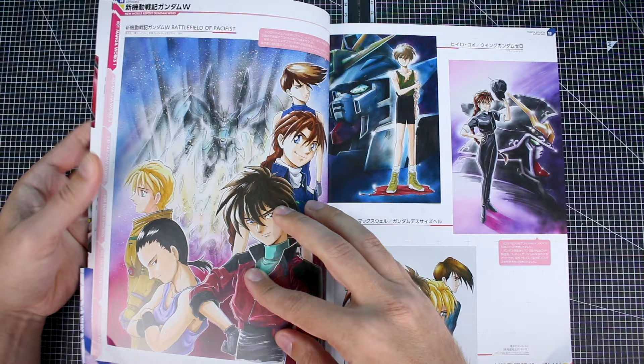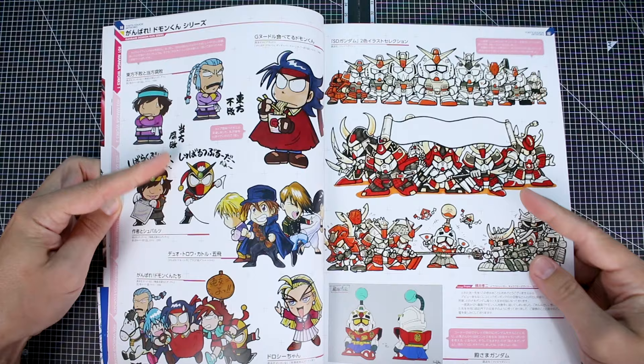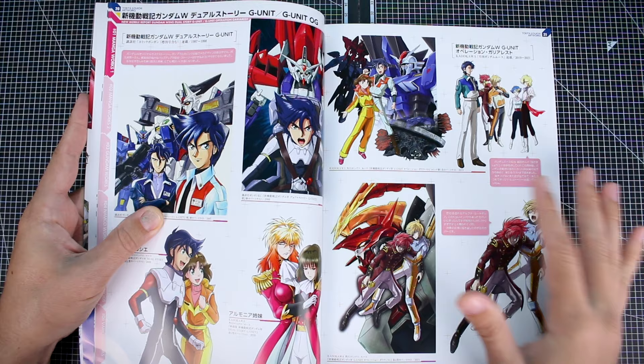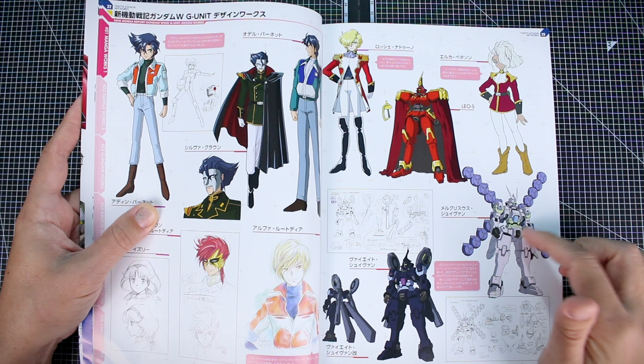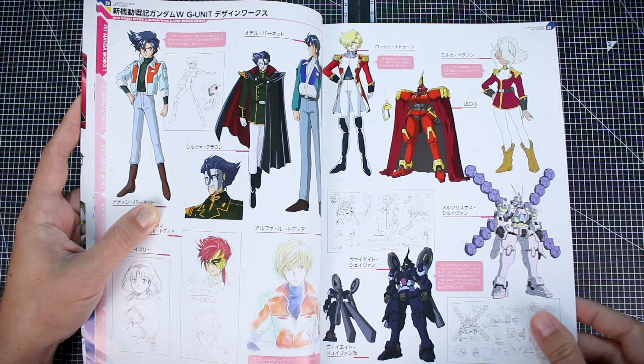There's some more Gundam Wing artwork and quite a lot of variety just between the art as well. You can see stuff like this compared to stuff like this — there's a lot of variety, which is also cool to see. It's kind of cool to see an artist's range as well. This is also kind of interesting — I just recently did a review of the Mercurius and Vayeate P-Bandai model kits from the G-Unit Gundam Wing side story. And there's also the Leo S.